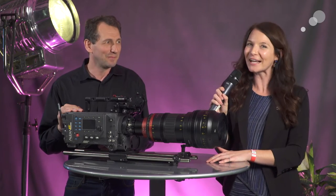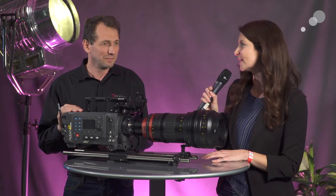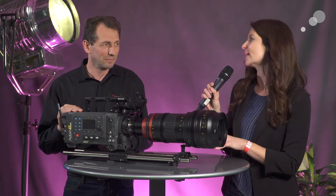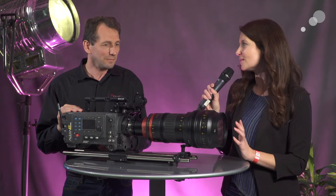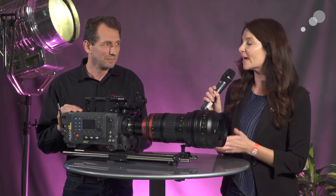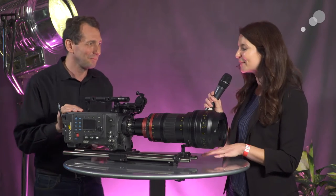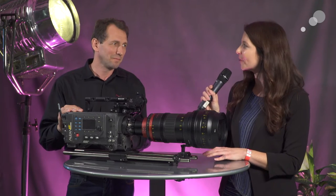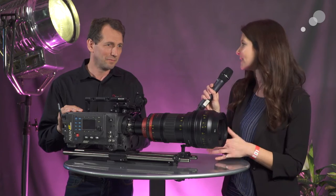That's right — the 44 to 440 anamorphic zoom, which is the newest anamorphic zoom in the line. This makes the third anamorphic zoom: you have a wide anamorphic zoom and a standard anamorphic zoom, and now here we have a very long range in a fairly lightweight lens for the range. Why don't you tell me a little bit about the lens? I also know we can change the back element from spherical to anamorphic, so maybe tell me about the design and the perspective of this lens.